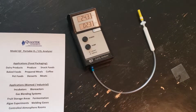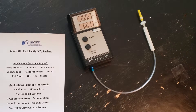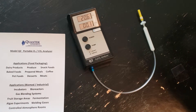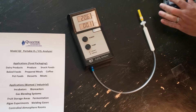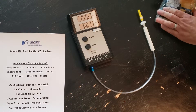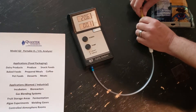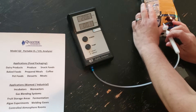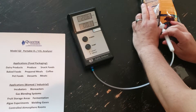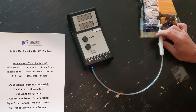We're going to power the instrument up and proceed to test a package of shredded cheese, which we would expect to have a low oxygen level and a high CO2 level. We're going to place a foam septa on the package, remove the needle protector, and place the needle in the septa — that gives us a nice good seal. Then press the pump button.